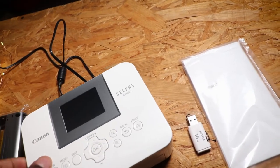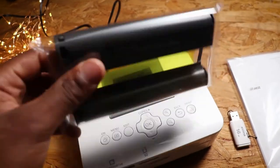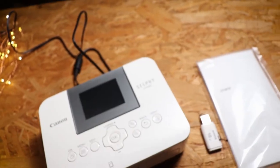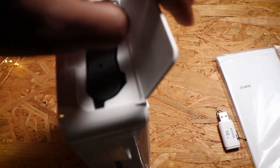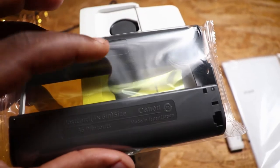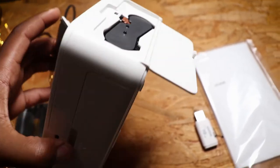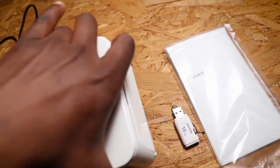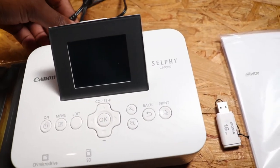On this side you put the cartridge in — there's an arrow here that shows you how. You just open it here. I've already put mine in. You use the arrow to guide it and put it in like that. The screen also tilts, which is nice.